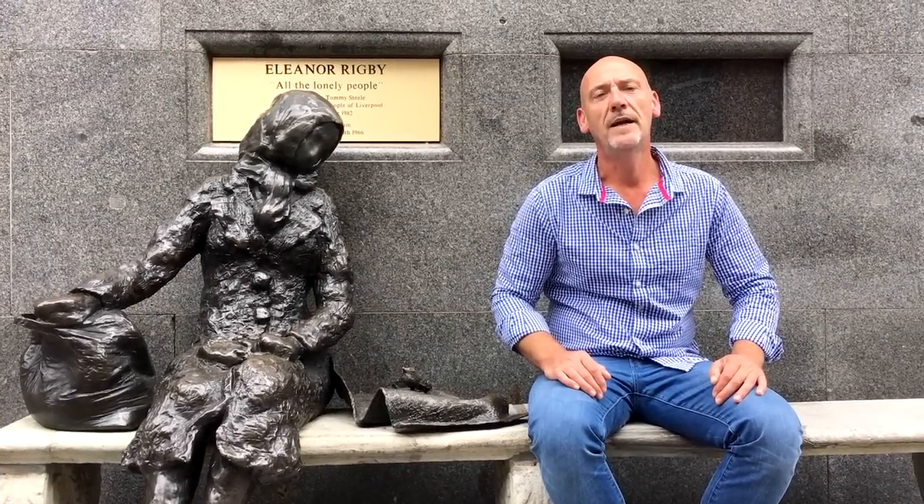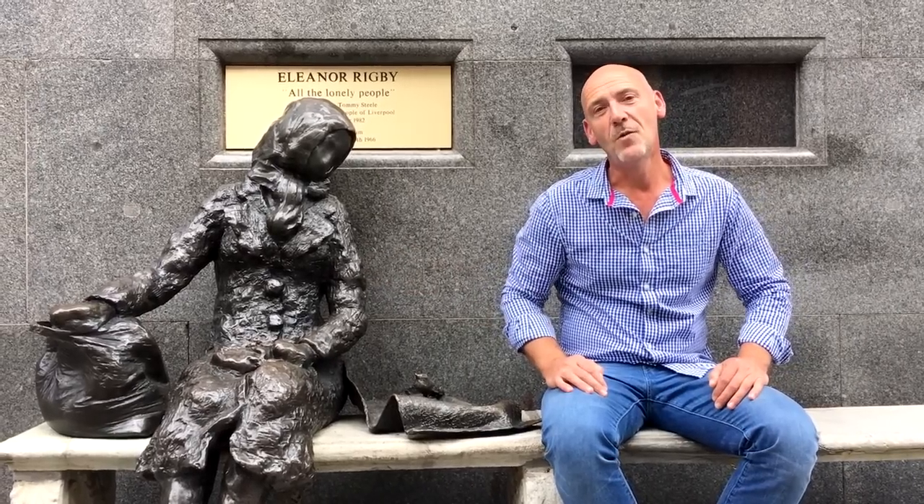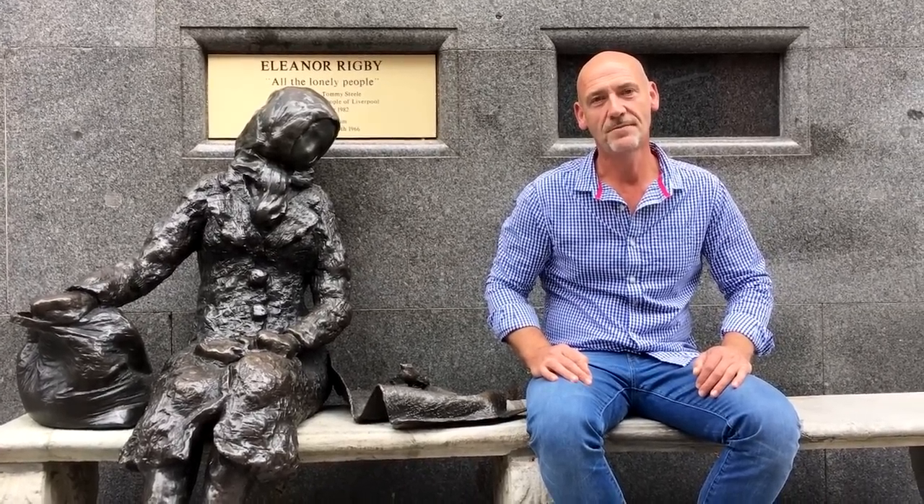Hey, welcome to another video. I'm here with my sister and nephew today at Liverpool - Eleanor Rigby, no less. So we're going to take a look at another Beatles song today. Let's take a look at Eleanor Rigby. I shouldn't really have to sing this one for you - I think it's universally known, pretty much - although I dare say I will touch on some of it just to give you a kind of idea.